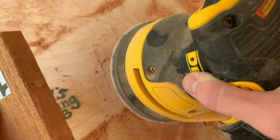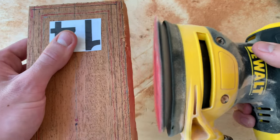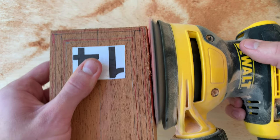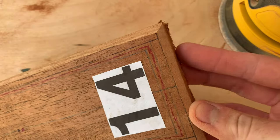Okay, so here comes the orbital sander. You can use the Dremel, whether it be a drum sander or the disc sander, but this orbital sander is so fast and provides a much better straight line than the Dremel can, since it has such a large surface area. I'm using 80-grit here. I also used it to carve out the bevel along that half-centimeter marking.